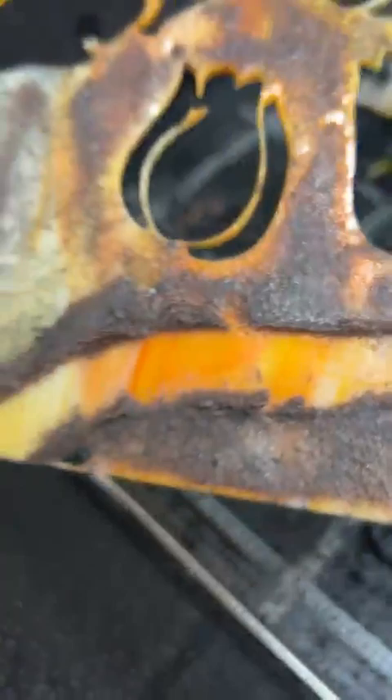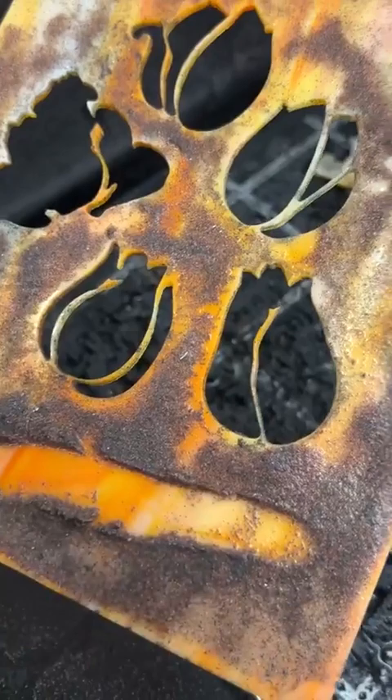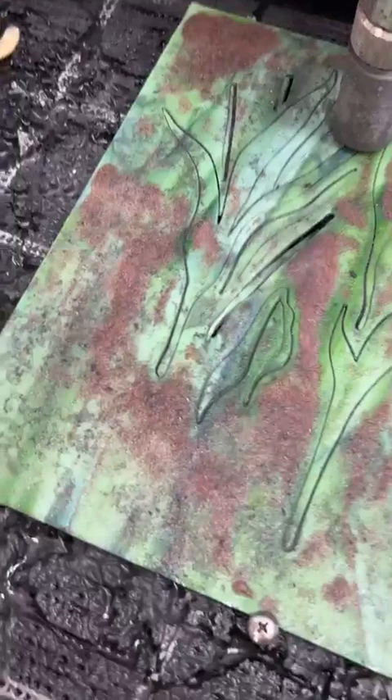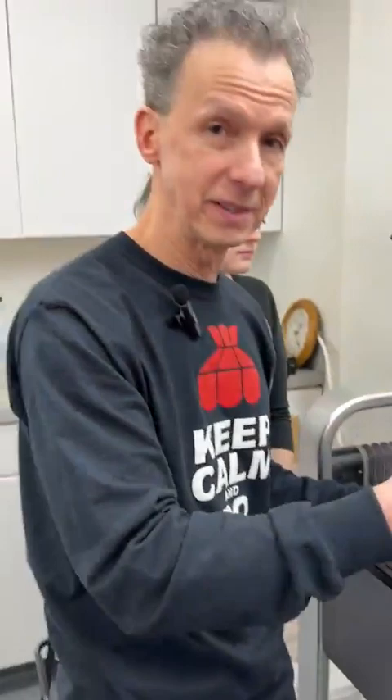That's super thin right there — super skinny. We're getting some pretty skinny stuff going on in here too. It's kind of wedged in there now. What we'll do sometimes when we're cutting, if it's really delicate, we'll stop the machine and pull some of the pieces out and then continue to cut. Just the action of the water will cause some of the little pieces to kind of move around a little bit on there. I'll rinse this off and you guys can see what this one looks like.